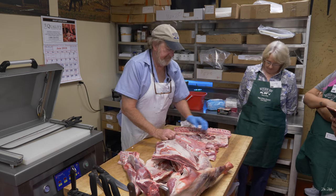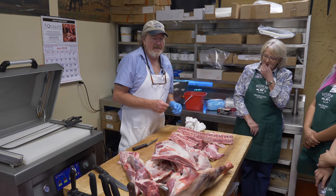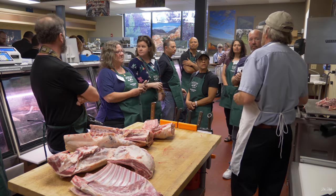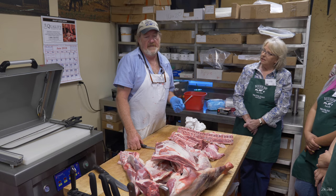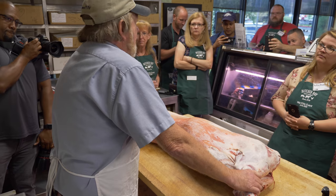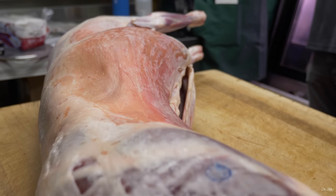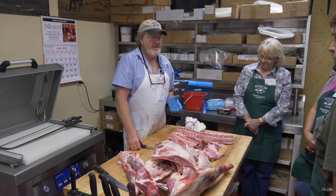We get all our lamb from Borda Ranch, south of Reno — Ted Borda. The family's been running lambs down there for over a hundred years. They actually use lambs for fire prevention — you see sheep on the hills eating all the dried weeds up for fire protection. So they're good for more than eating.